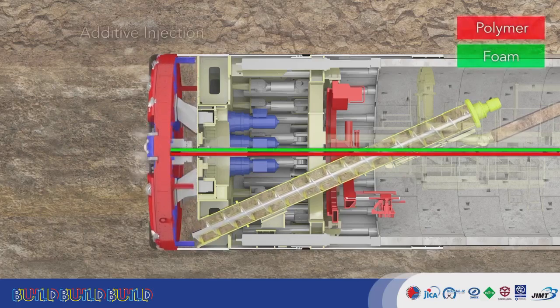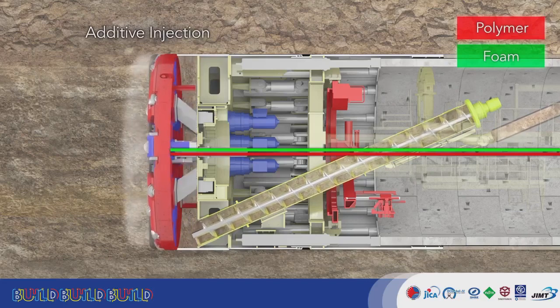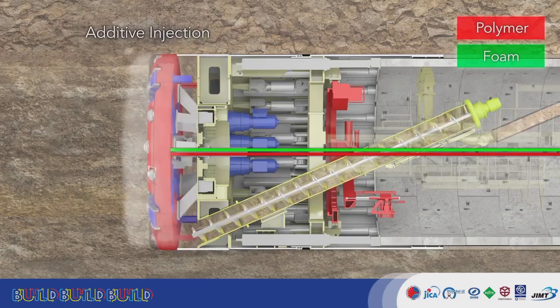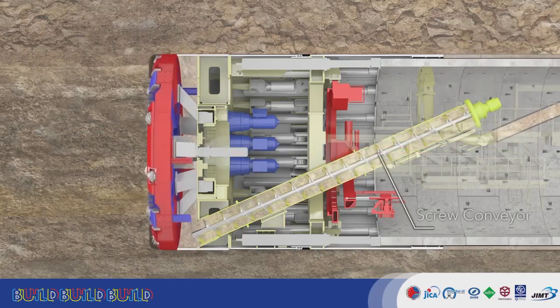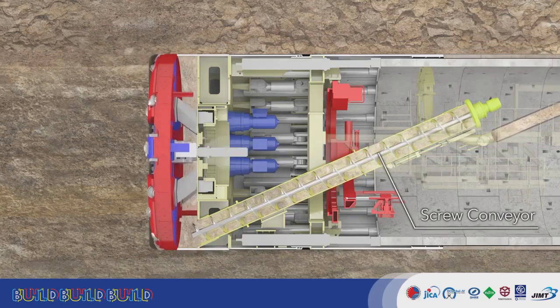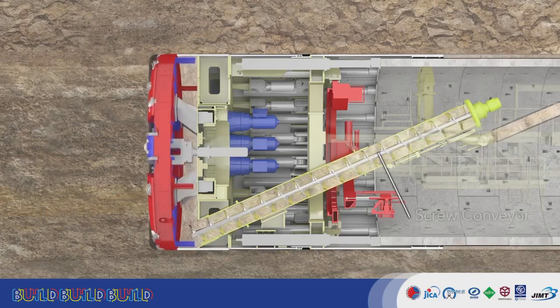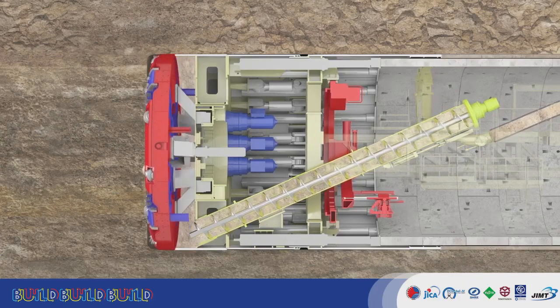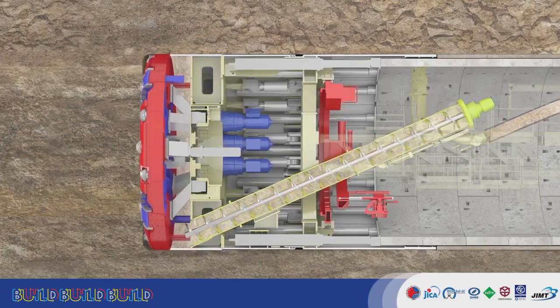The ground is excavated by the cutter head and broken up. Additive is injected to soften and adjust it, so that it can more easily convey pressure to the earth pressure gauge. Pressure balance is maintained while excavating, and soil is evacuated using the screw conveyor. The TBM thereby balances static earth and water pressure to smoothly and stably perform excavation.